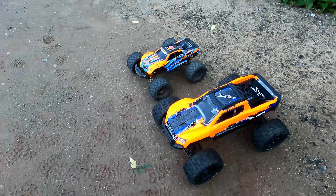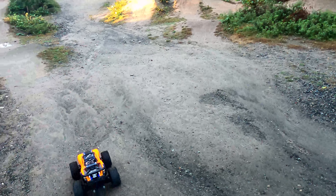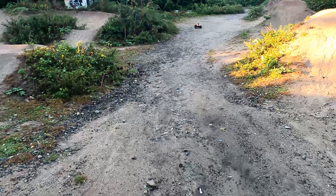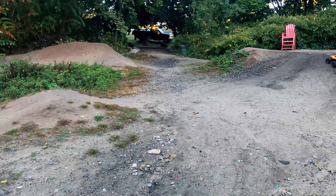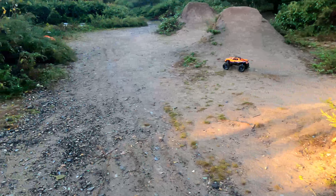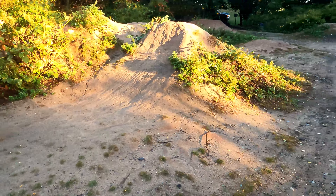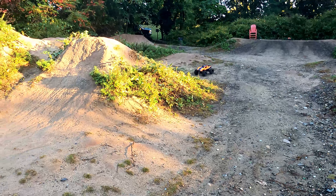One thing I do think is the X-Max body goes on a lot easier. Also, this is my first time using the X-Max with the Hobby Wing ESC — I just put it in last night. I wasn't too impressed with the Traxxas ESC. The Traxxas motor, on the other hand, I have no complaints about; it's just the ESCs that are no good.